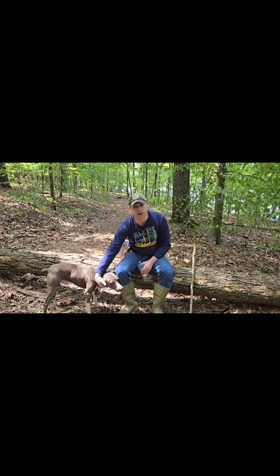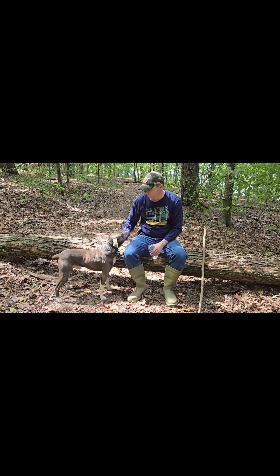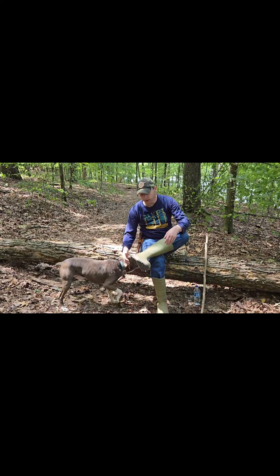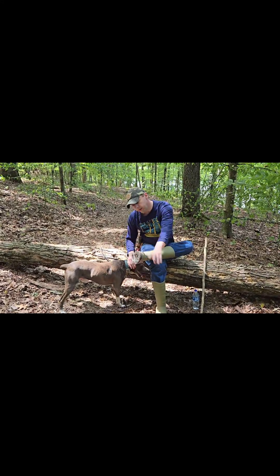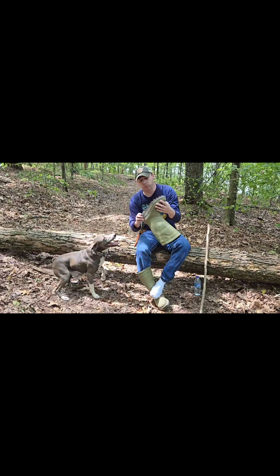Hey everybody, it's Joe from the backwoods, out here doing a little squirrel hunting. Got my daughter with me and my wife doing a little filming, got the boogie man with us. I want to talk about these boots a little bit — got them from Heartland over there. I contacted those fellas and they sent me a pair out to try.